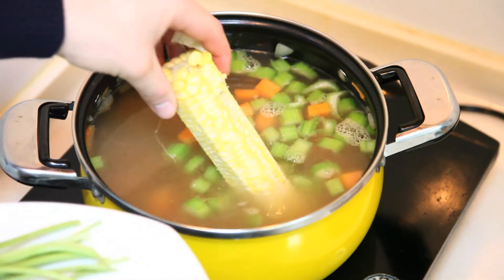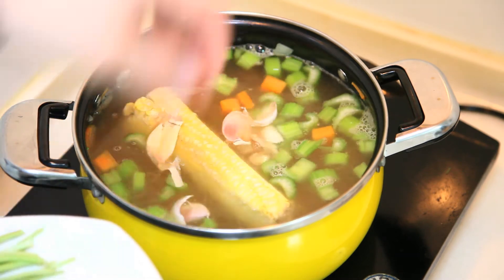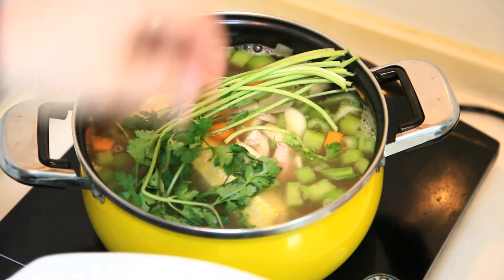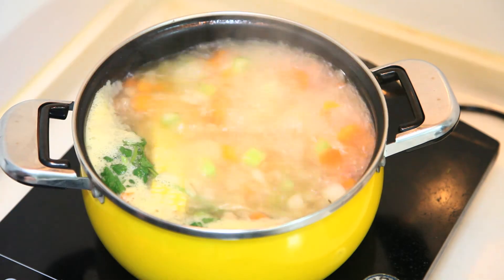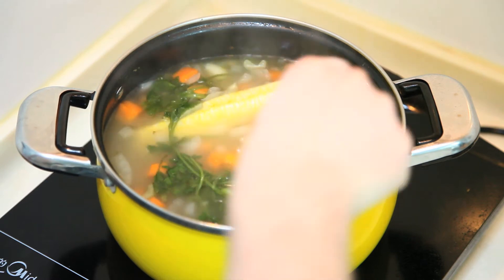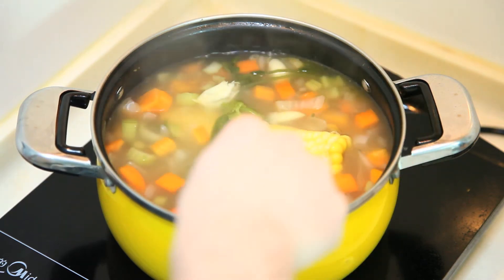We'll add some water, enough to cover it up. I have a corn cob, a few handfuls of garlic, and some cilantro — but you could also use parsley. Really, you can use whatever vegetables you have on hand. We'll bring it to a boil, then let it simmer for about 45 minutes, and your stock is done.